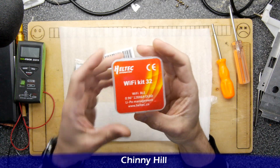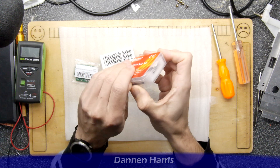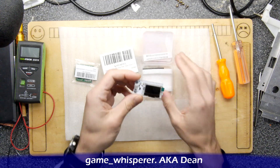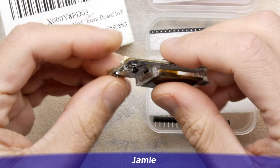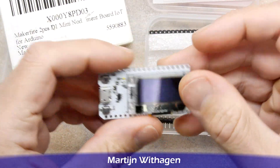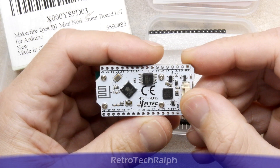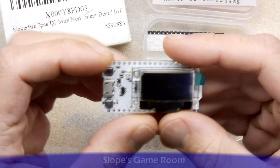First up is this Helltech Wi-Fi Kit 32, but really it's just an ESP32-based board that comes with an OLED screen, available from all your standard places for just a few pounds. It does have some nice features — it features the ESP32, and you'll also notice it has a battery charging port so you can put a lithium polymer battery on there.